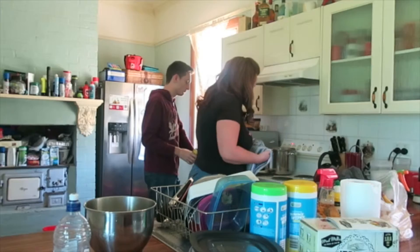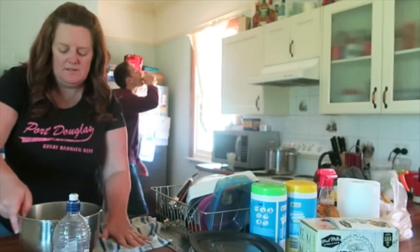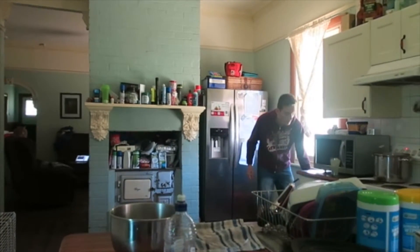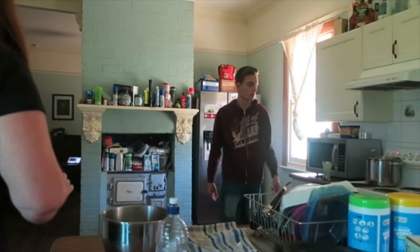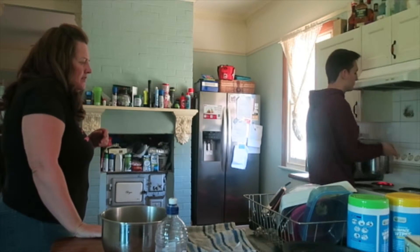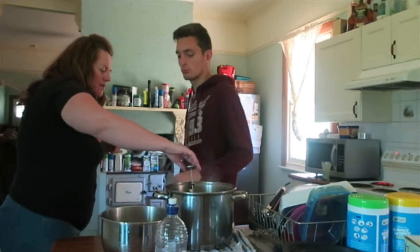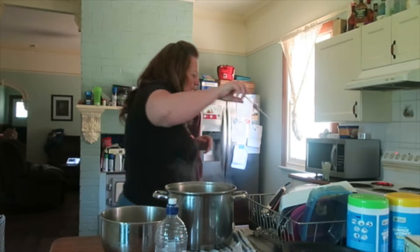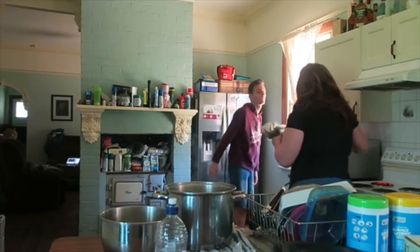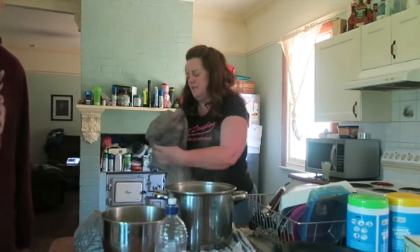We're going to take this out. Tyler, let's bring this over here so we can work on it. Can you just put the pot on that tea towel please? Because we don't have any gloves, I'm just going to put plastic bags on my hands. Tyler, can you help dry this up please?